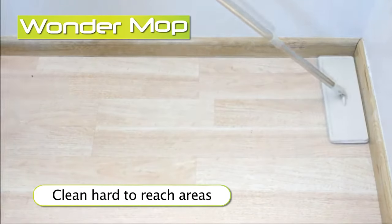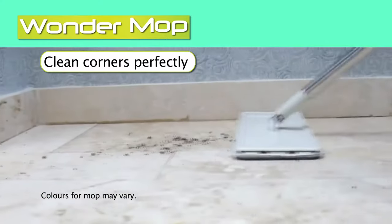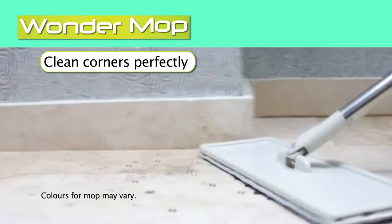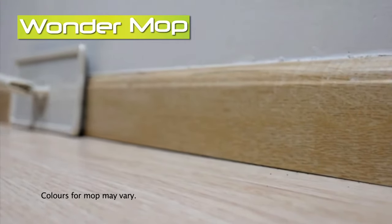Plus, with the Wonder Mop, you can get into places ordinary mops can't. Clean in the corners perfectly and with its unique design and pad, you can clean right up to the skirtings without making a mess.